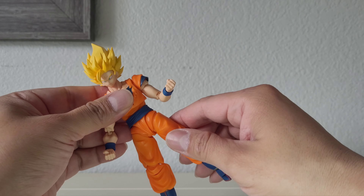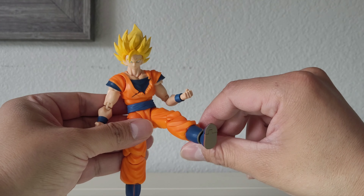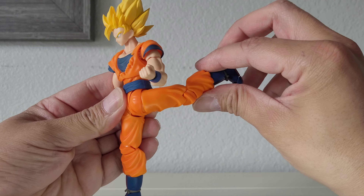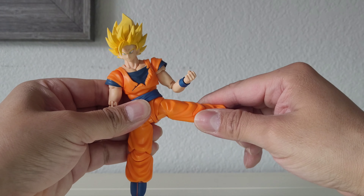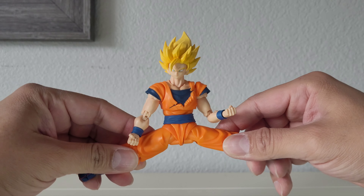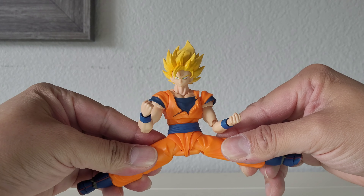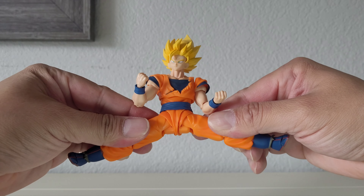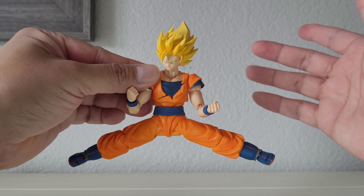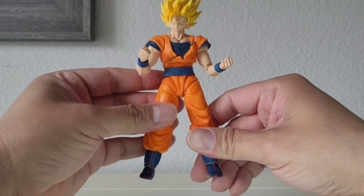The legs kick up this much, go back this much, and out this much. It can actually do the splits about this much — that's pretty damn good.